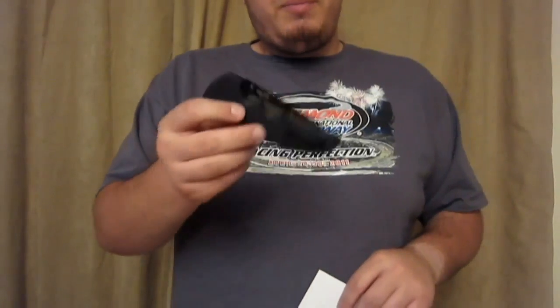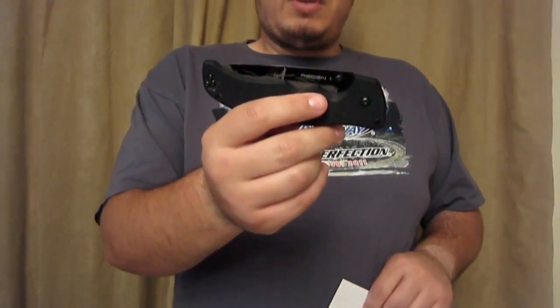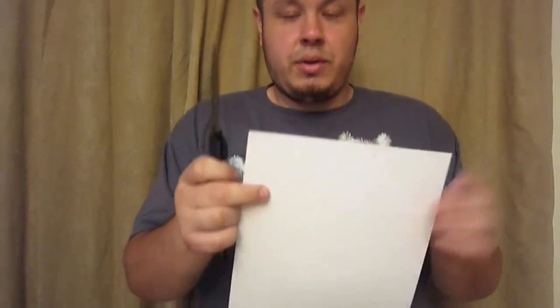This knife's been beat to crap, as you can probably tell. I'm going to do a little cut test in front of the camera here, just to show that the one good thing about the AUS 8A stainless steel is that you can easily touch it up.